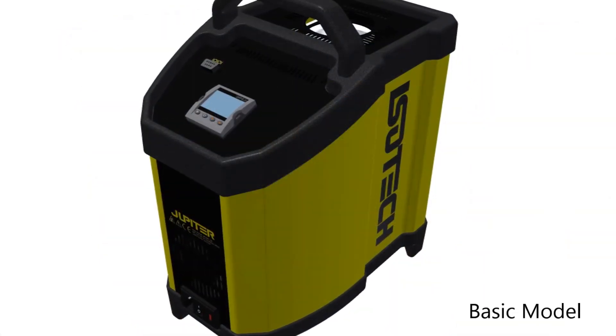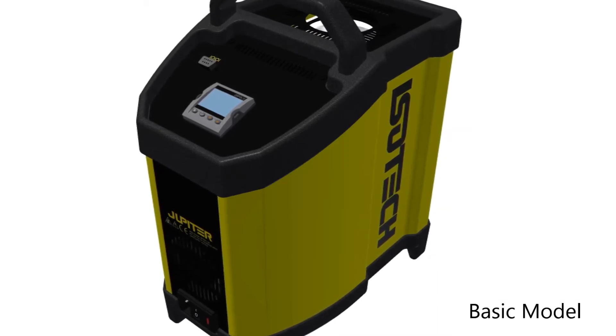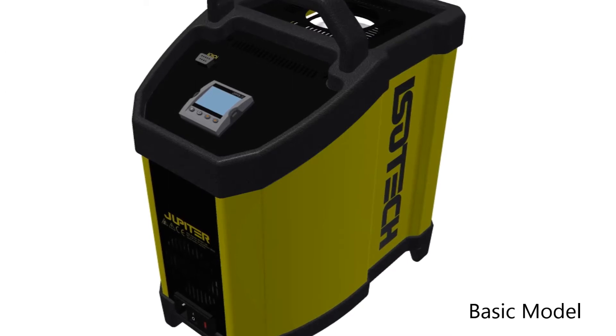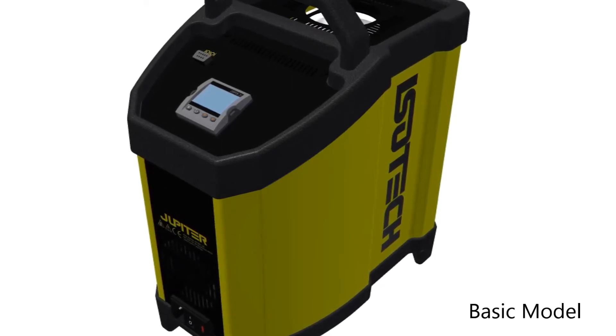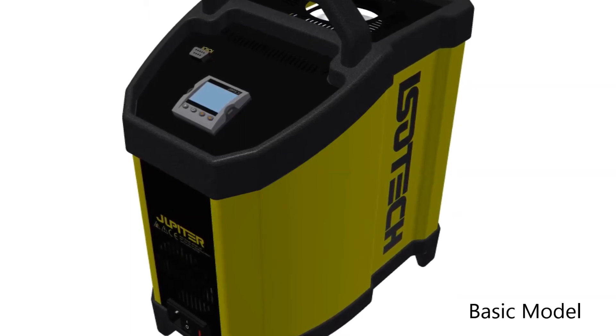The basic model is simple to use and outstanding value for money, perfect for quick and easy testing. It features a digital display of set and nominal block temperature, and is best used with a separate external indicator to compensate for temperature gradients.